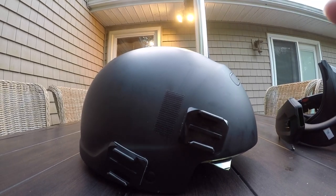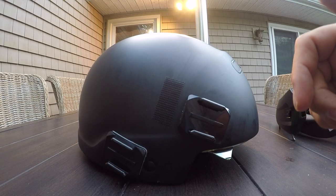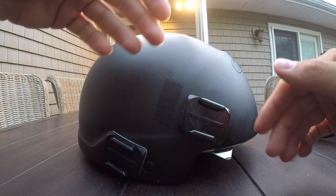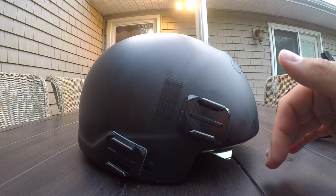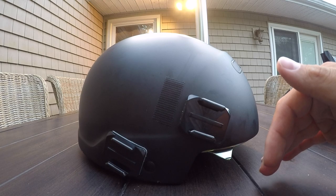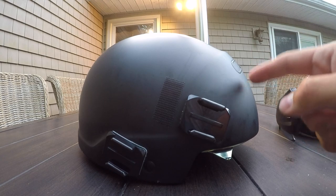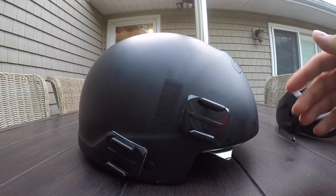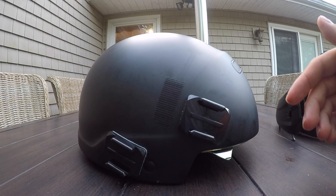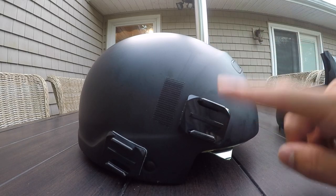Normally you'd be able to run the cable from the side, or down on the chin guard out to the front of the helmet, and have the camera right in front of your mouth. With this helmet and the face guard that it has, I didn't want to do that — put too much stress on it; there are magnets that hold it on. So I mounted the camera as far forward as I could on the forehead right here.